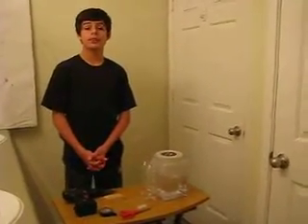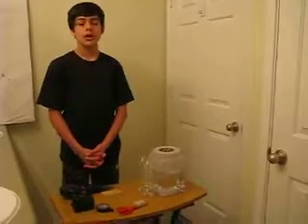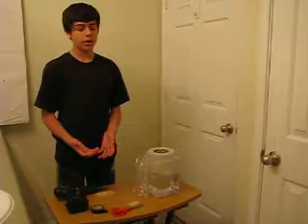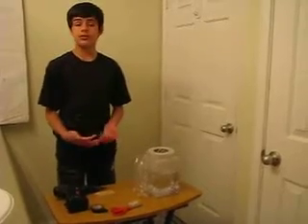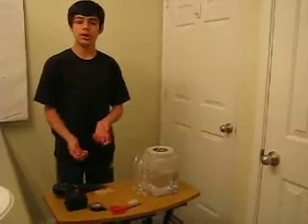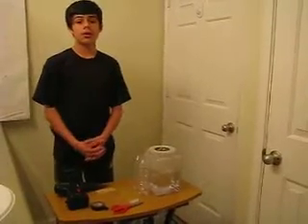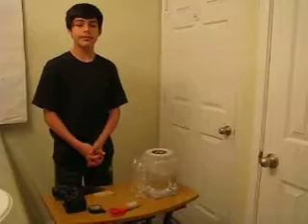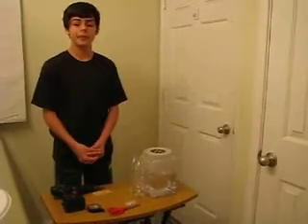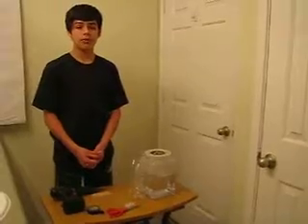Hey guys, I'm Elon and today I'm going to show you how to make a tornado in a bottle. Now in the stores they do sell vortex caps, but they are too expensive because they are $12.99, and the vortex caps are used for making tornadoes in a bottle. So in this video I will show you how to make a homemade vortex cap which will help you make a homemade tornado in a bottle.